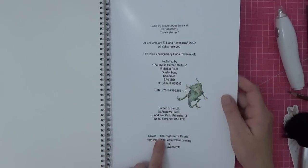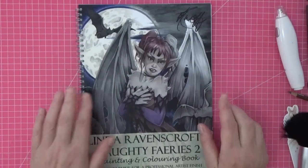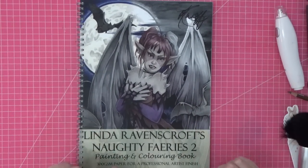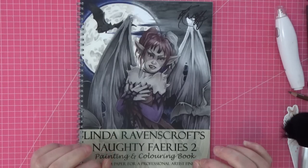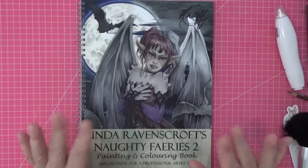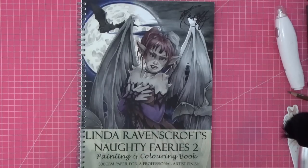The cover is the Nightmare Fairy from the original watercolor painting. I've got my Neo Colors and Prisma Colors at the ready. I'm going to go off and choose one of those gorgeous images — I really like the Doubt Fairy but those other two are just incredible. All right, my lovely friends, I'll be back when I've made a decision and got everything ready, and we'll do this color-along together.